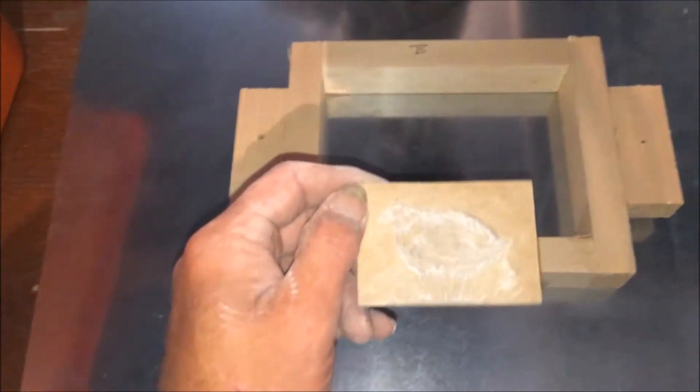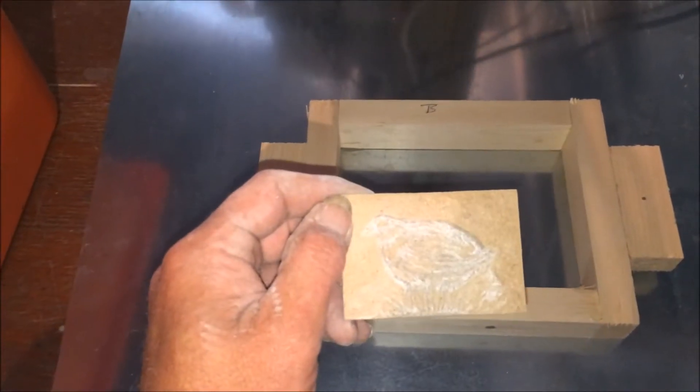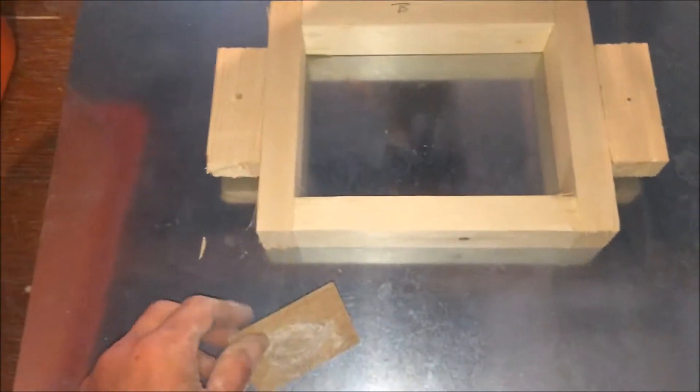There's a couple of things I want to try and do. I'm going to try and get it cast today, but as I say, it's raining. I'm going to give this a go. I made a smaller box so I don't use all my sand.